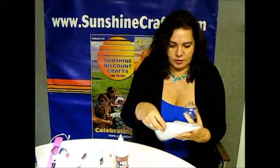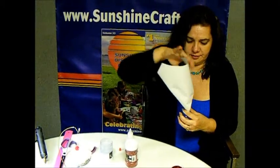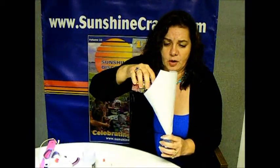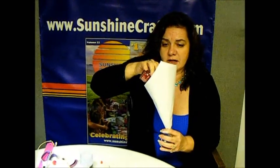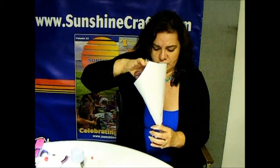Now we're going to make a little funnel so we can get some red glitter, and we're going to put some of the red glitter in. You could use any kind of glitter — iridescent, purple, whatever your favorite color, a team color, whatever you choose.